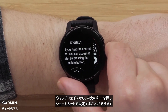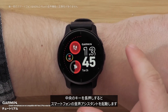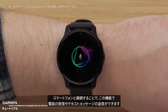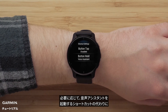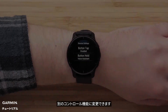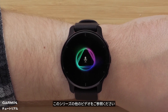From the watch face, you can also press the middle button to set up a shortcut. Holding the middle button will activate your smartphone's voice assistant, which you can use to initiate a phone call and respond to text messages when connected to your smartphone. If you like, you can also assign a different control to the button hold instead of activating your voice assistant. To learn more about using the voice features on your Venue 2 Plus, be sure to watch the other videos in this series.